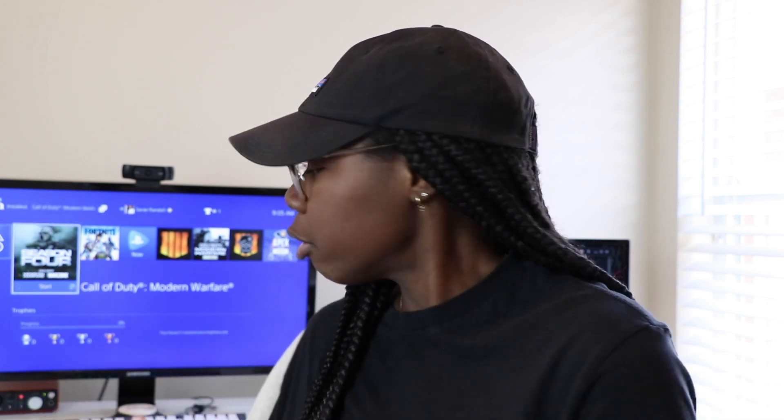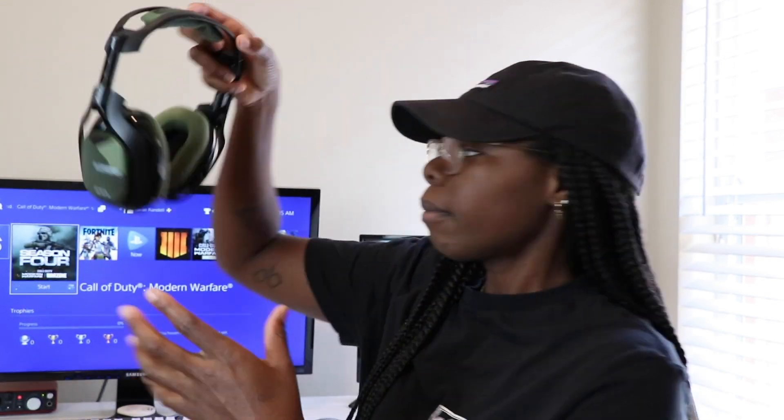If you have any questions, definitely leave them down in the comments below. I'm just trying to get you guys all the information in case you wanted to get any of these items — I will also leave all the links in the description.